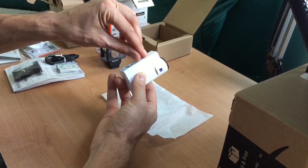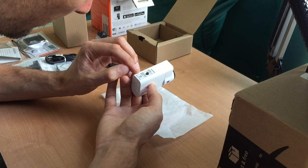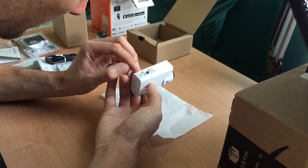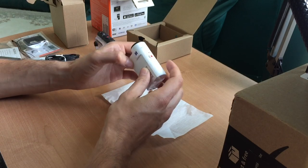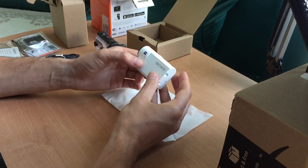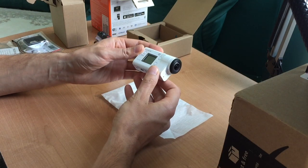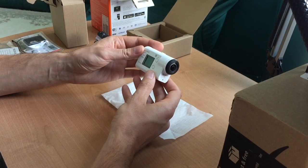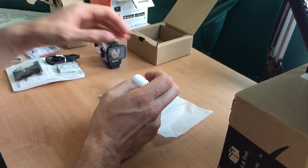Also, we have a very nice built-in tripod mount. Very nice and very compact. Let's do some tests — let's see how this one performs.